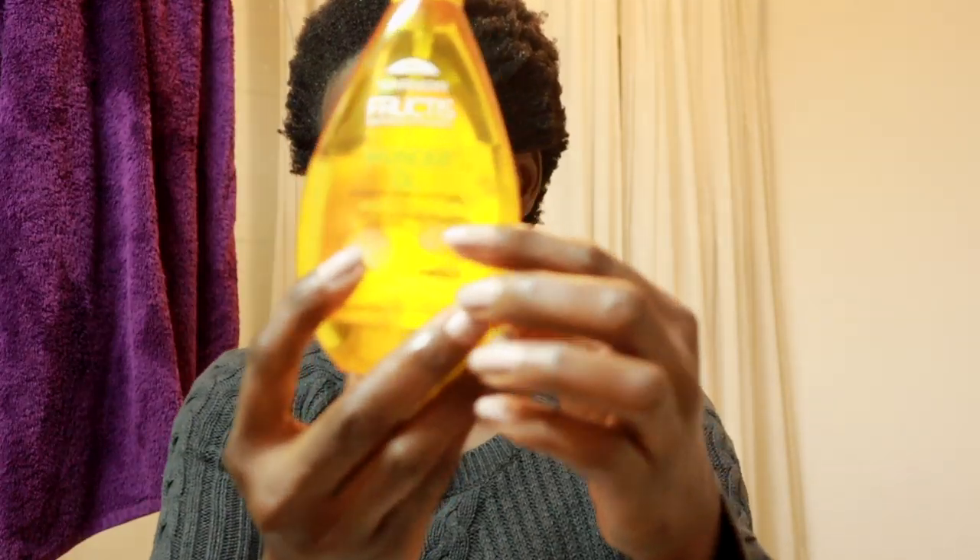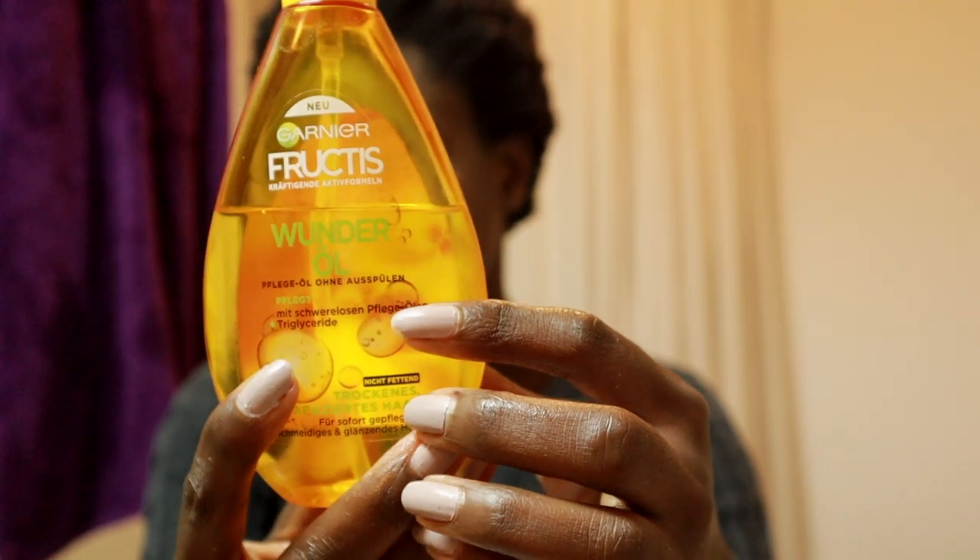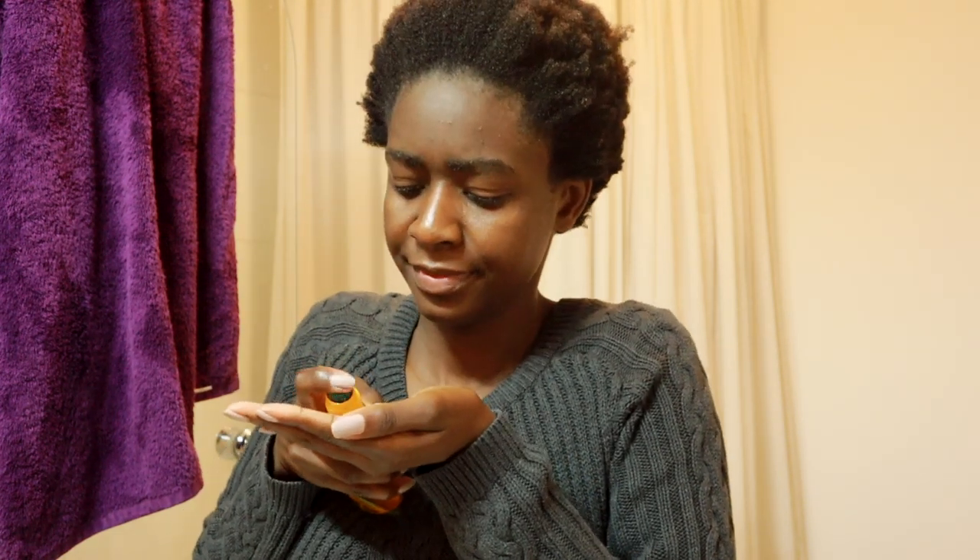The last product I add is Garnier oil for dry hair — it's very light and smells very nice. My wash days are quite simple these days; I don't like to apply a lot of products after washing. It's just a little bit of leave-in conditioner, my hair growth oil, and the Garnier oil just for that refreshing smell.